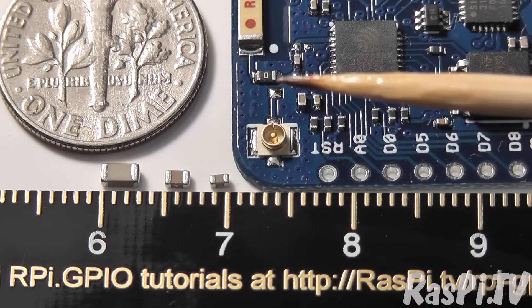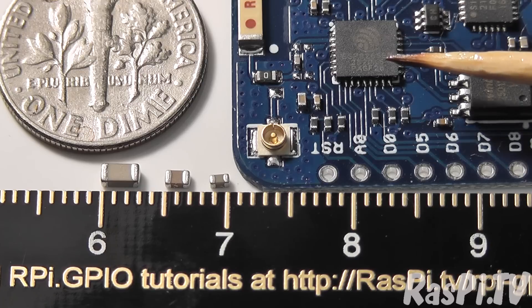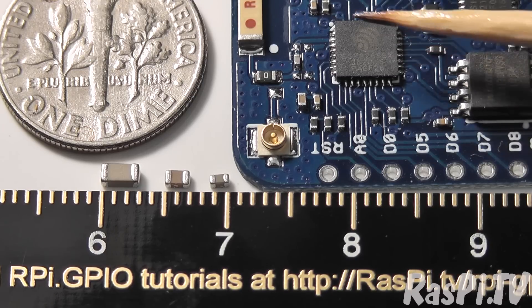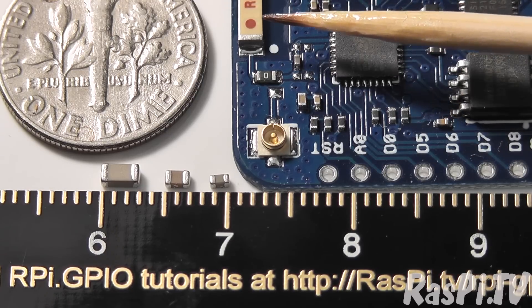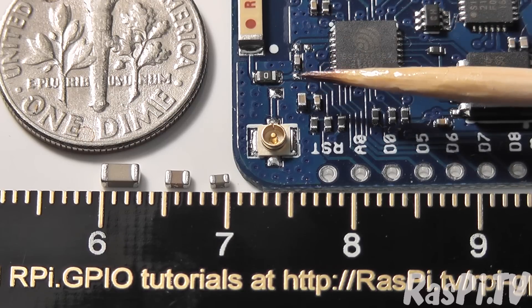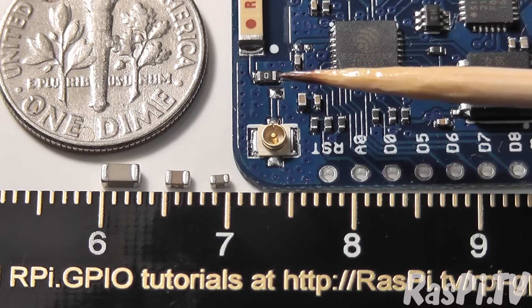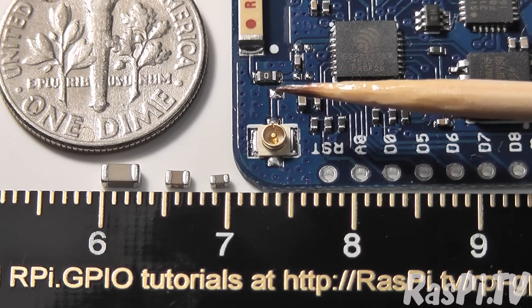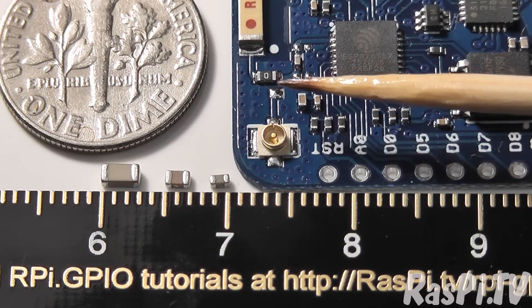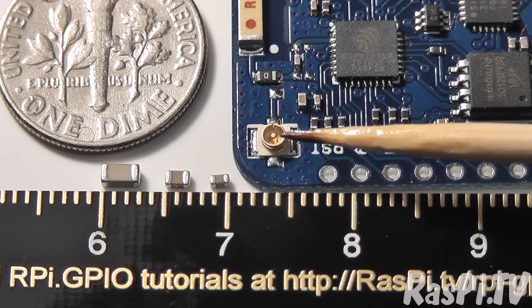The component that we have to move is this one here, with a zero on it, because it's a zero ohm link. Here you have the ESP8266 chip, here you have the ceramic antenna, and you can see the zero ohm link is connecting this circuit with that antenna. What we're going to try and do is melt the solder on here, rotate it so that it's joining that track with this one, connecting to the external antenna, which we will then plug in.